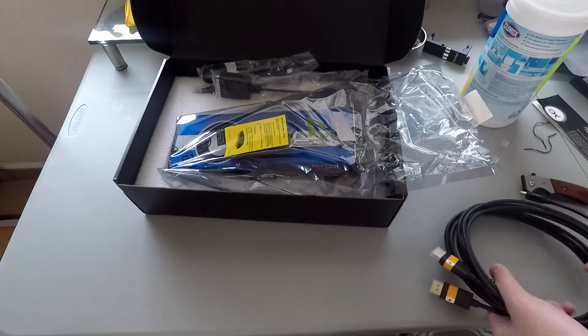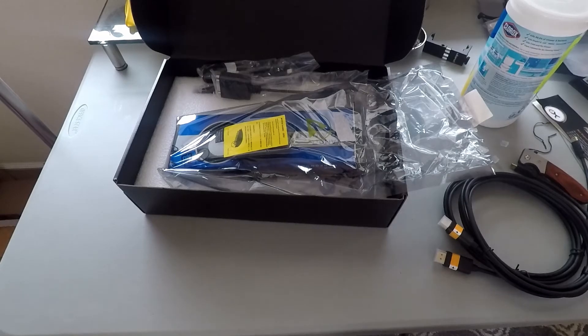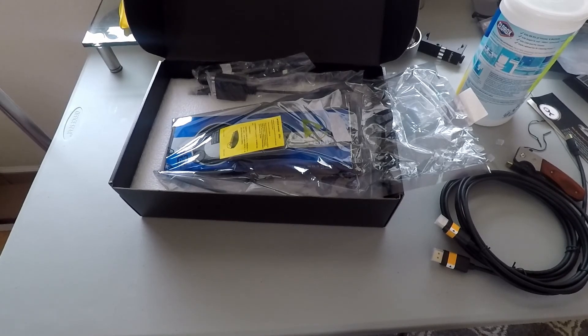That's kind of the end of the video. I'm going to link these cables in the description, and also the graphics card and where I got it, so you know what cables and cards to buy — at least as recommended by me. Thanks for watching part one — we'll get to part two soon.